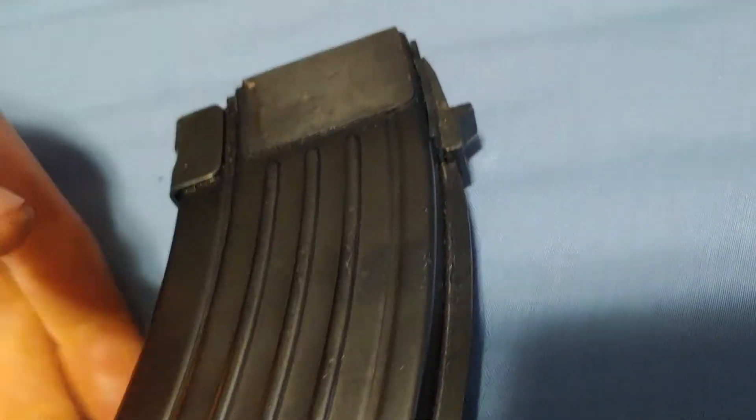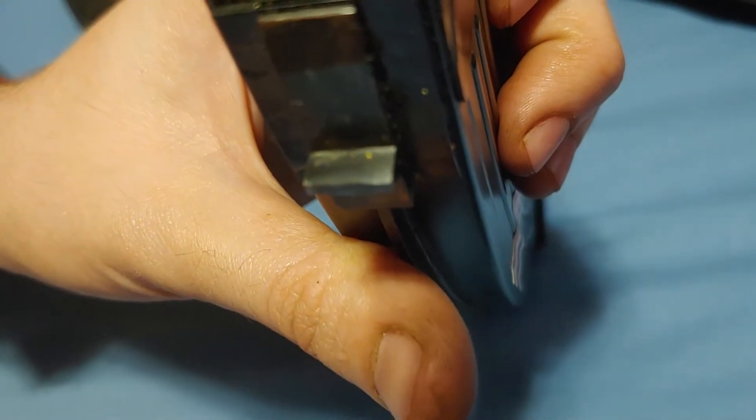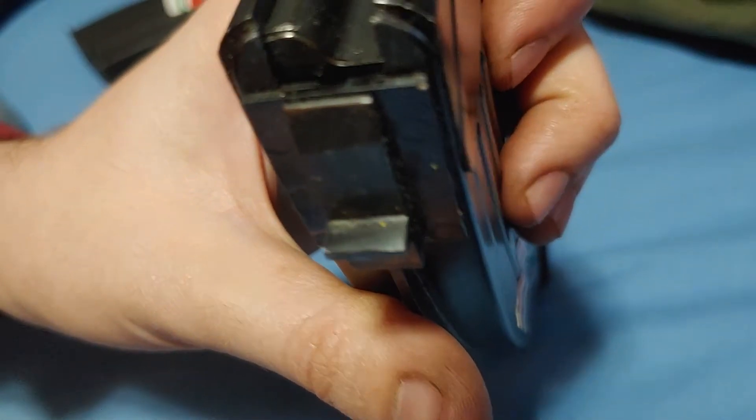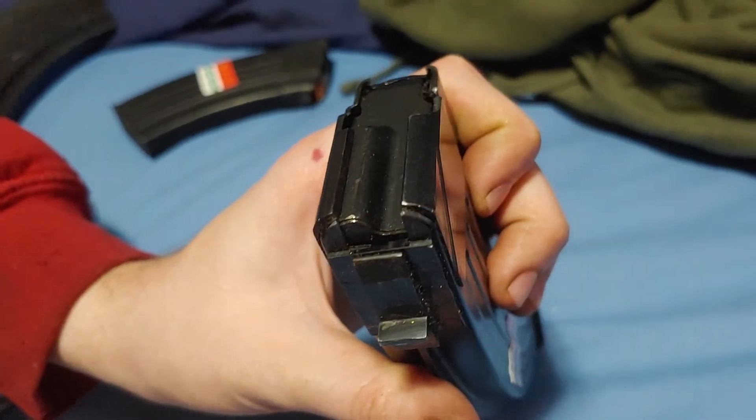You probably — not always, but probably — will have to fit the magazine. How I did that was I removed some material from the top of this magazine catch, test fit it, removed some material, test fit it, and once I got it in nice and good I just put some cold blue across it and called it a day.